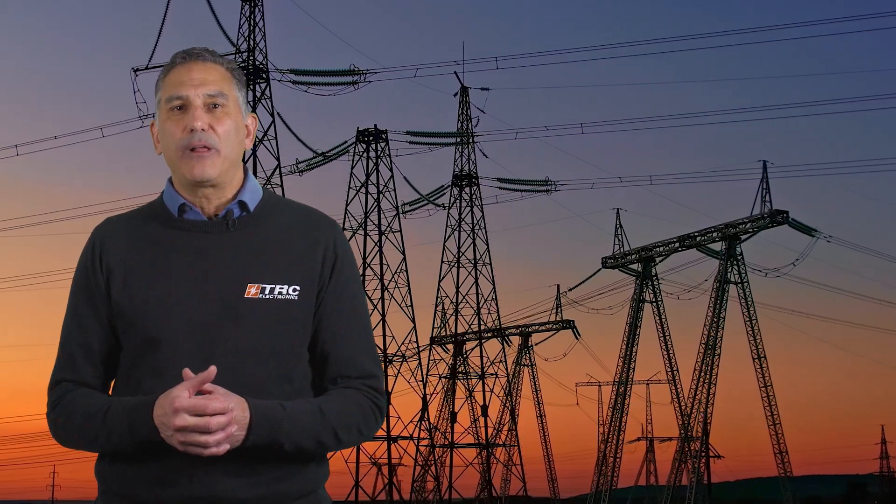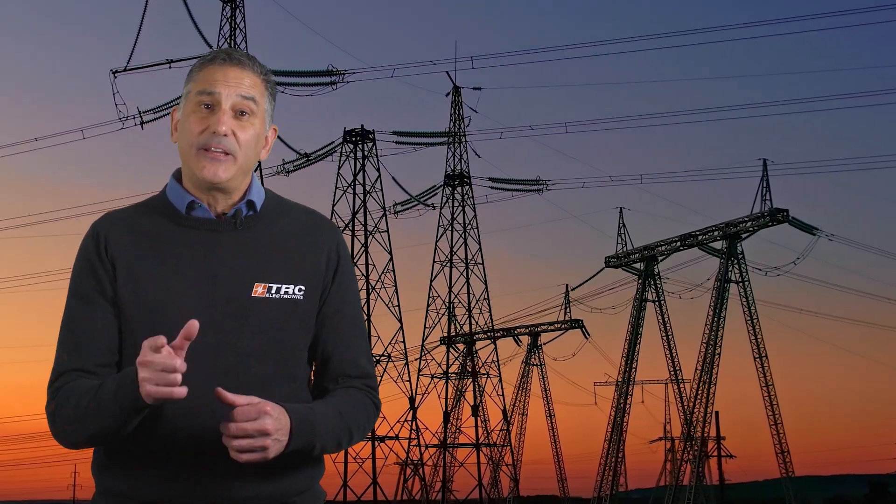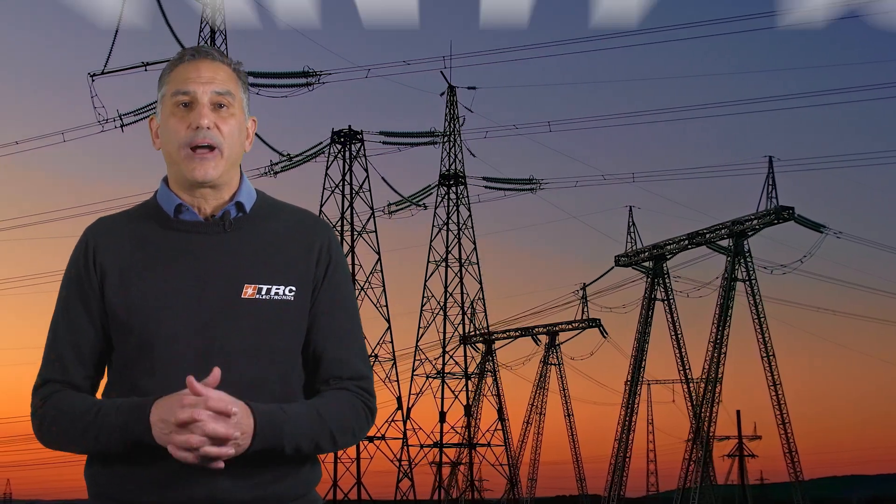Welcome to our TRC Stay Plugged In tech series. In today's episode we're going to cover the feature of anti-islanding.